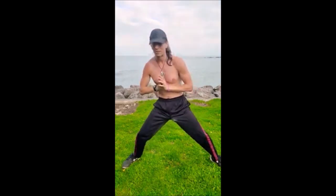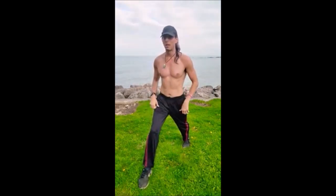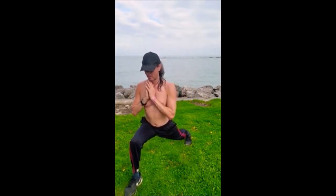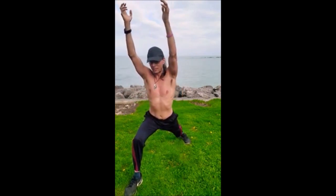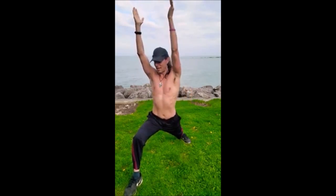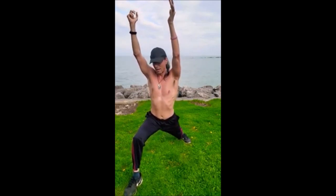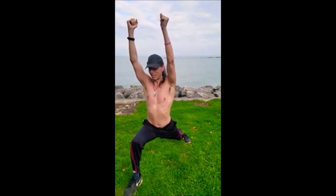Now we're going to do a warrior one and warrior two sequence. Start with crescent pose — which is basically a lunge with a straight leg — as deep as you can. Now the back heel is going to go down. Actually put your back heel back up, put your arms up for true crescent pose. Now bring the back heel down, try to face your toes at a diagonal, and make sure you can still see your big toe on your front leg. Square everything forward — shoulders, chest, hips. Straighten the leg, release, then get back down into it. After that tension, release into the stretch and go deeper with your breathwork.